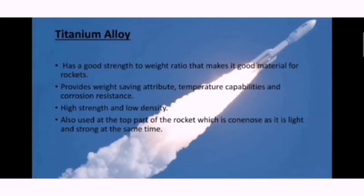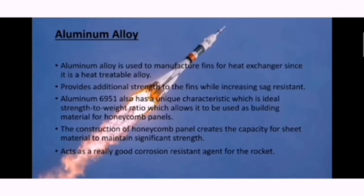Next, titanium alloy has a good strength-to-weight ratio, making it a good material for rockets. It also provides weight-saving attributes, temperature capabilities, and corrosion resistance. Titanium alloy has high strength and low density, and it is used at the top part of the rocket — the nose cone — as it is light and strong. Third, aluminum alloy is used to manufacture fins for heat exchangers since it is a heat-treatable alloy. It provides additional strength to the fins while increasing sag resistance. Aluminum 6951 has an ideal strength-to-weight ratio, allowing it to be used in honeycomb panel construction, and it acts as a good corrosion-resistant agent for the rocket.